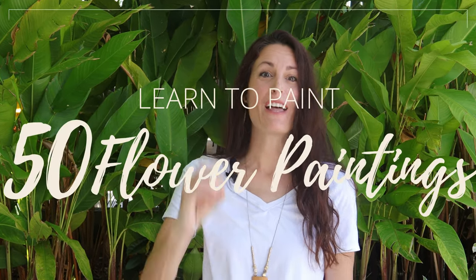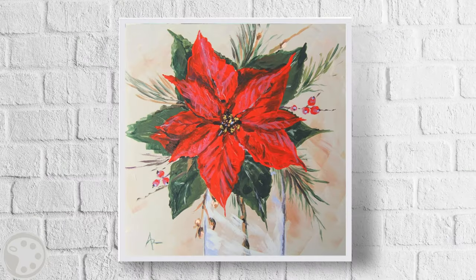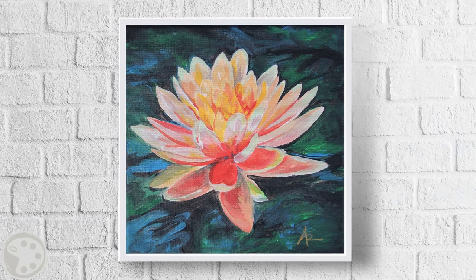Hello, welcome to Createful Art. In this video I'm going to share with you 50 flower paintings that you can paint along with me. They are going to teach you how to paint flowers. There are so many different kinds of flowers and so many different styles or ways to paint them.